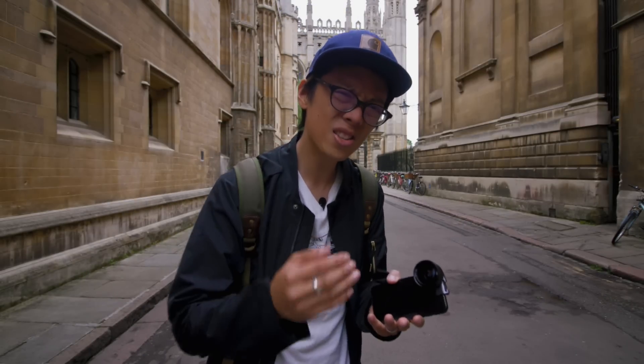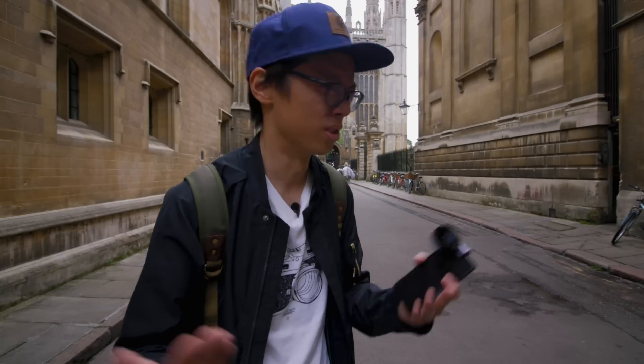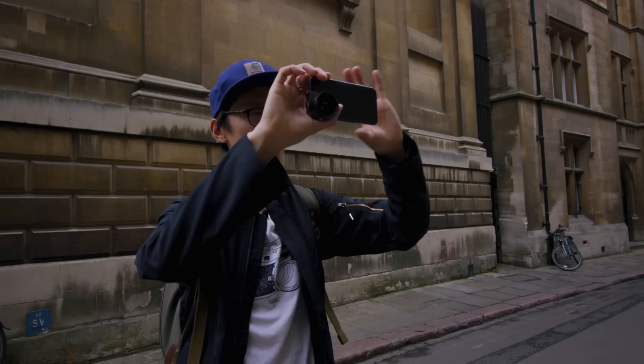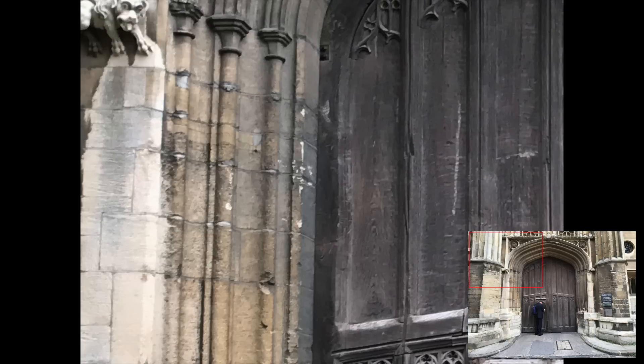But this is a lens in front of a lens, so it's only going to be as good as the iPhone lens allows. Images do look good though - the center is nice and sharp and edges look decent too.